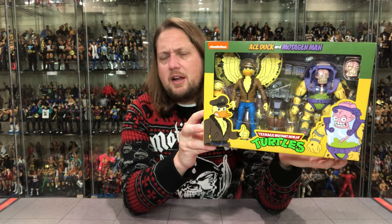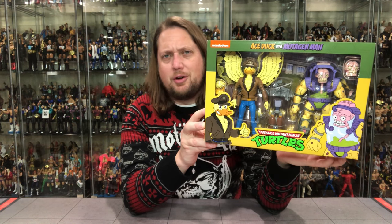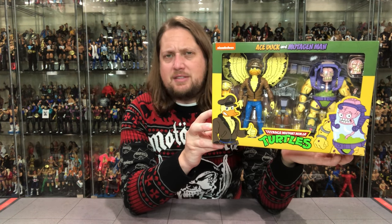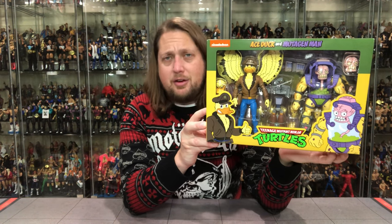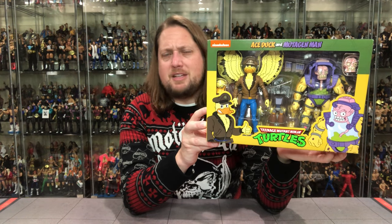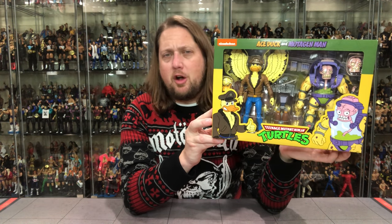Mutagen Man — didn't he start out being like a friend or a wannabe turtle-type guy, something like that, and then got mutated and turned into a bad guy? Like I always say, I need to go back and watch all those episodes. It's been like 30 years. But Mutagen Man is one a lot of people remember — you might not remember his name, but we all remember the figure and the character.